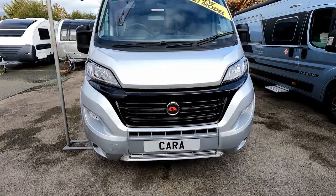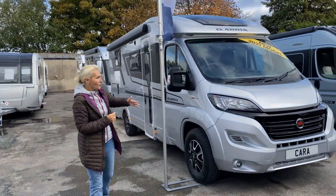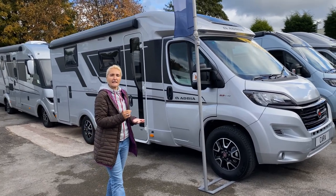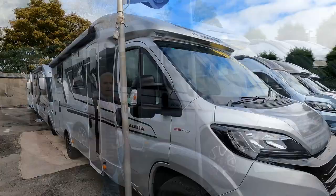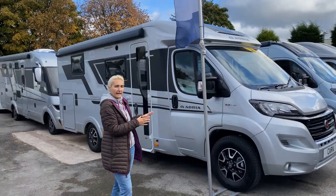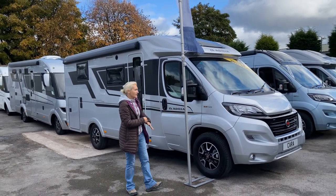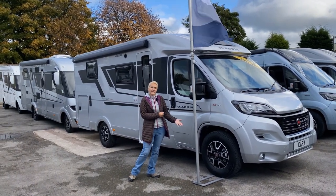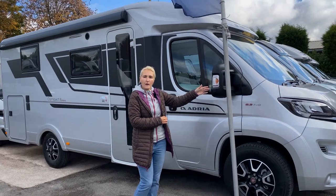What we'll do next is venture down the offside and take a look at what we've got there. The front is fairly standard — we've got the silver cab and silver sides. It's worth noting that the Compact Supreme SC starts at £57,400, but this one has the Luxe Pack and Pack 2, so we're looking at about £63,400 for this one. At the front we find fog lights, and coming down the offside we've got 16-inch alloy wheels, which are part of the pack.